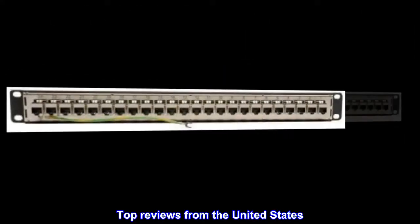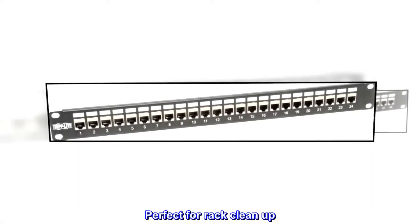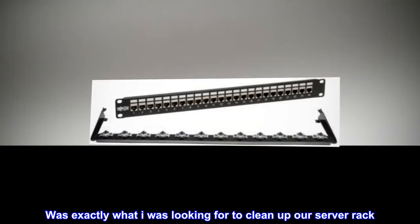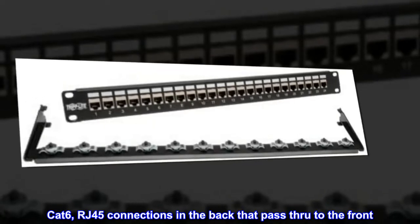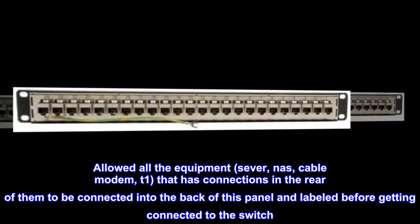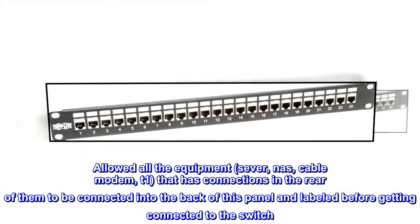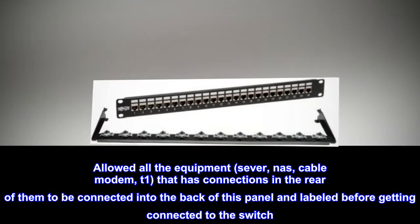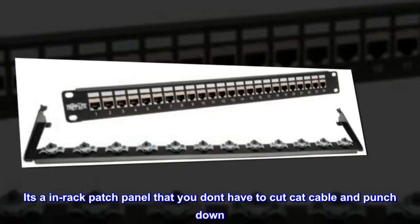Top reviews from the United States. Perfect for rack cleanup — was exactly what I was looking for to clean up our server rack. CAT 6 RJ45 connections in the back pass through to the front, allowing all the equipment — server, NAS, cable modem, T1 — that has connections in the rear to be connected into the back of this panel and labeled before getting connected to the switch. It's an in-rack patch panel that you don't have to cut CAT cable and punch down.